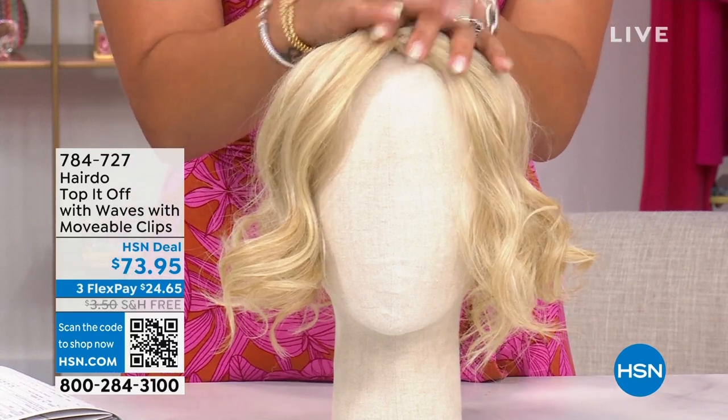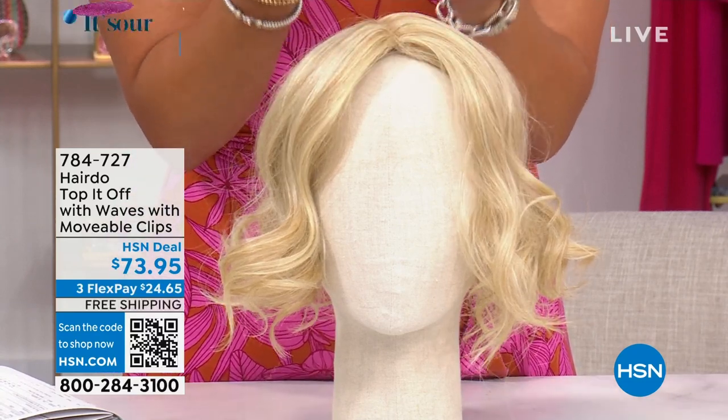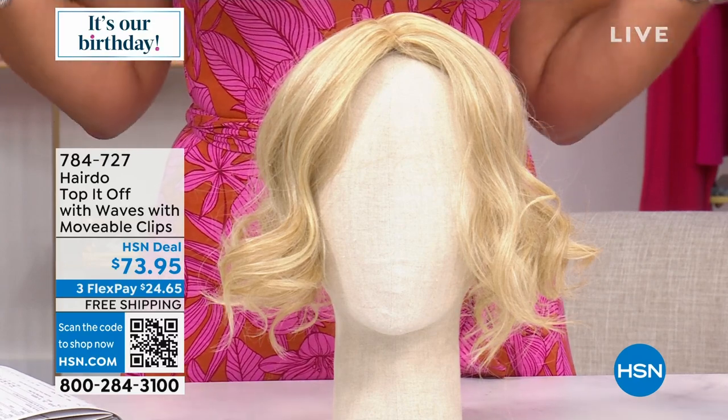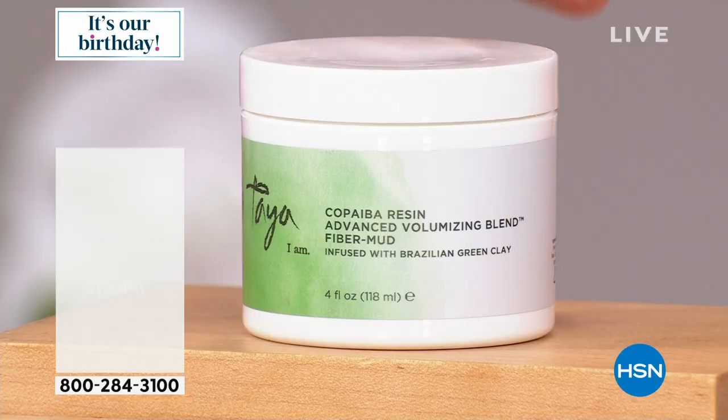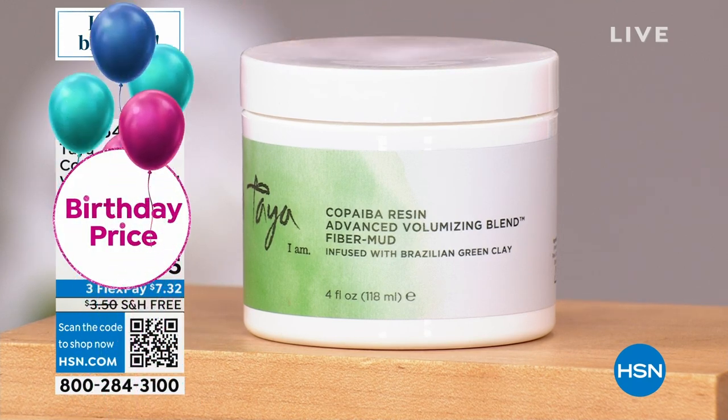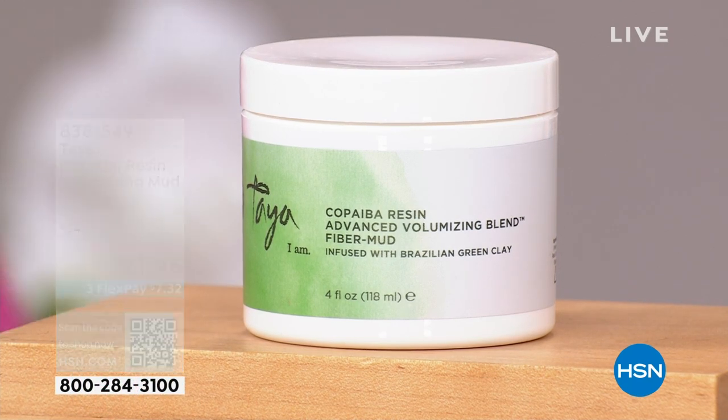In the next half hour, we will be traveling to the Amazon rainforest, capturing all the beautiful treasures that Mother Nature offers there. Taya Beauty is here. Luis Pascual is here. Arlene is here. This is your volumizing mud. You just put a little bit on your fingertips and shake it through your hair, and look at the volume. You get a little bit of hold.